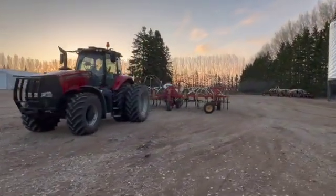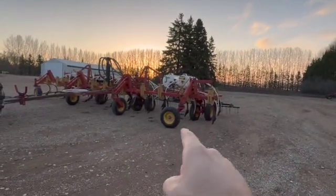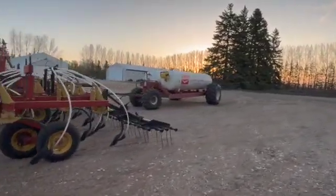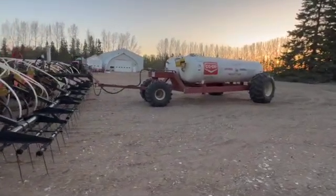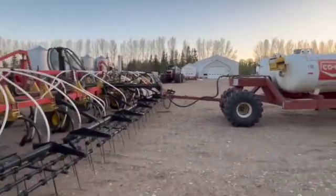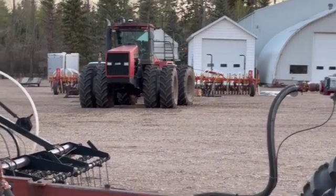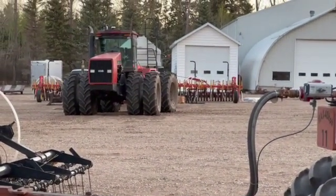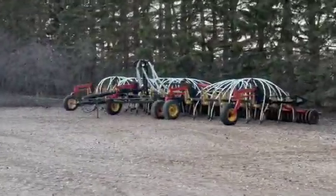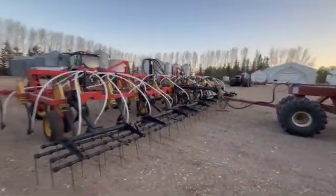This is a 40-foot Bergo 9200 deep tillage cultivator on 12-inch spacing, meaning there is a shank every 12 inches, so I'm putting in anhydrous every 12 inches. It is pulling a rental tank from my local co-op — a twin 1,450 US gallon wagon, quite an upgrade from the single 2,000 gallon they used to give me. I'm hoping to be seeding this coming week with the 9150 over there. I also upgraded drills — that is a new-to-me Bergo model 5710, 42 feet on seven-and-a-half inch spacing, with my same 5350 tow-between tank, just a few years newer and a few feet bigger than the old 5700, which is for sale if anyone's interested.